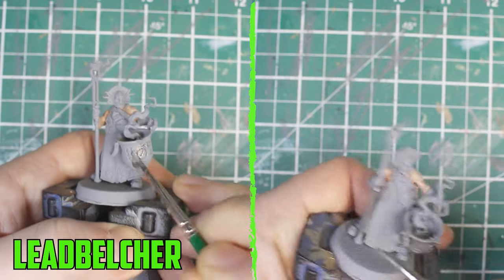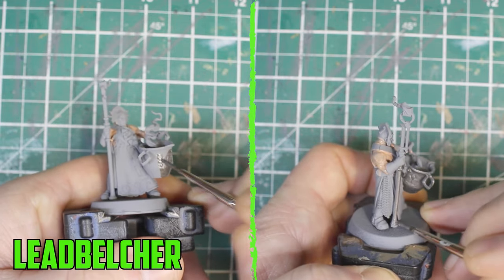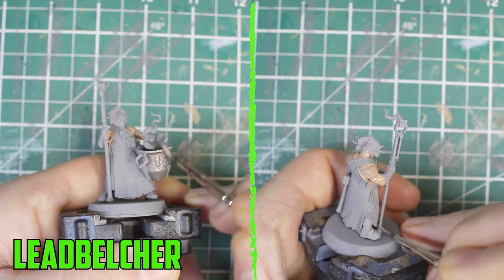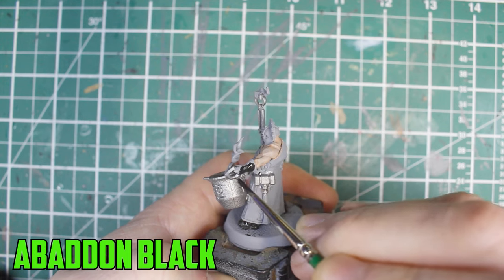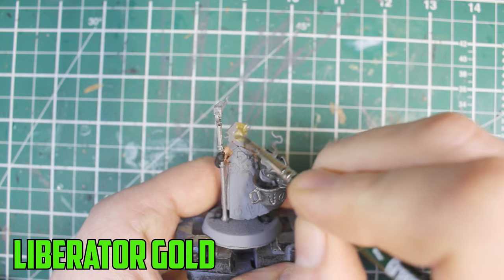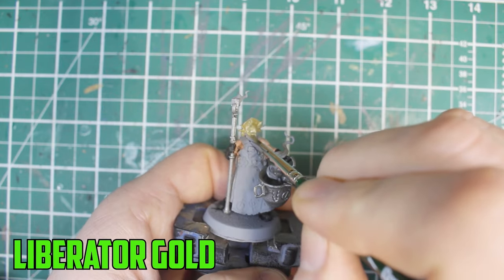After three thin layers of Cadian Fleshtone, I move on to the silver parts and use Leadbelcher on the tong staff, the chainmail, parts of the boots, and the hefty looking crucible he's carrying. For the boots and gloves I used Abaddon Black. Instead of going all silver, I wanted to break up the metal colors, so I went with Liberator Gold on his helmet.